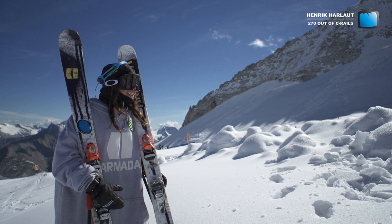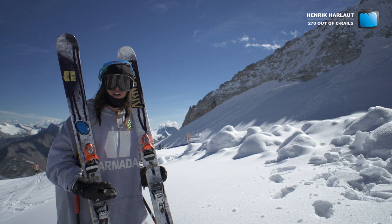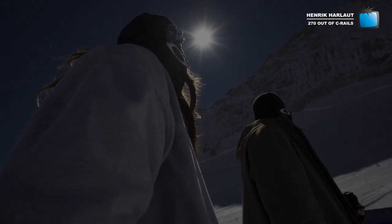Peace everyone, this is Henrik Arlo at Hintertux for IF3, about to give you a little trick tip on how to do a backside or blindside 270 out of a C rail.